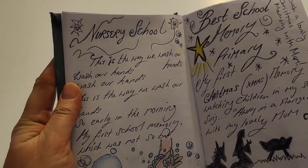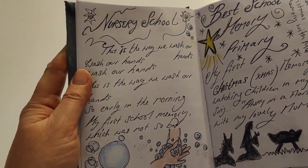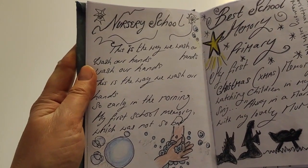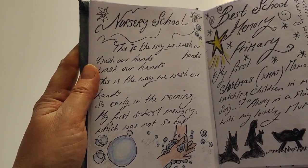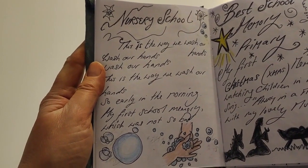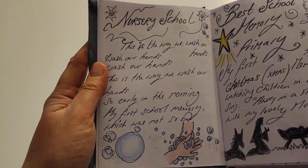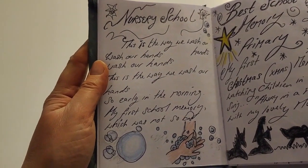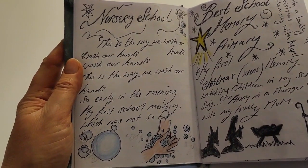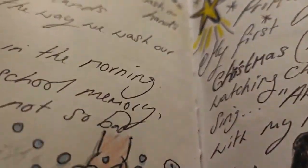My first nursery school memory was singing 'This is the way we wash our hands, wash our hands, wash our hands.' I can't sing, but I love that - it still sticks in my memory. It's amazing, because I was talking to one of my friends who's got a little YouTube channel. But anyway, that was a happy memory of singing that nursery rhyme. Nursery rhymes are so important for children to make learning fun. They really do - need more of it.